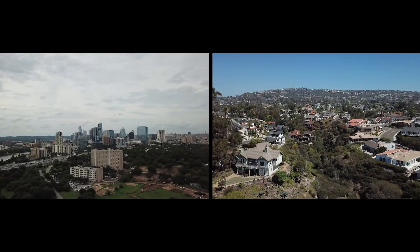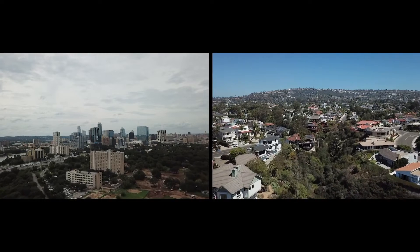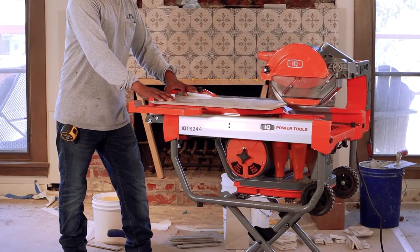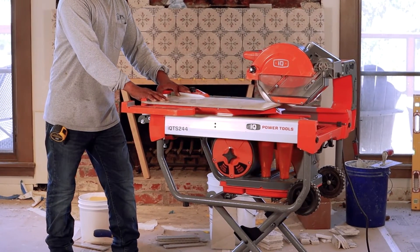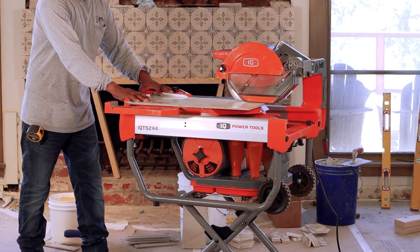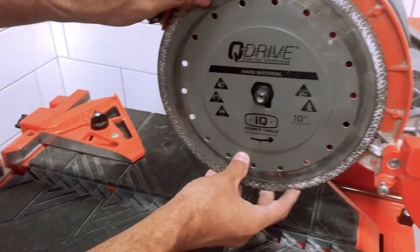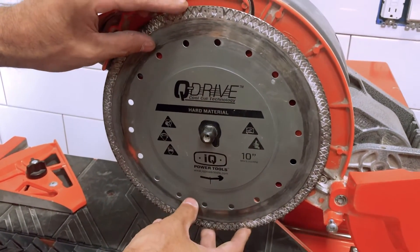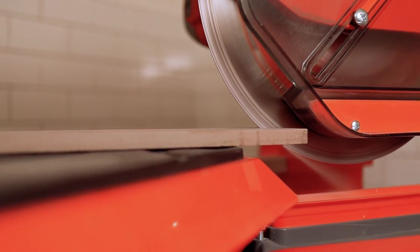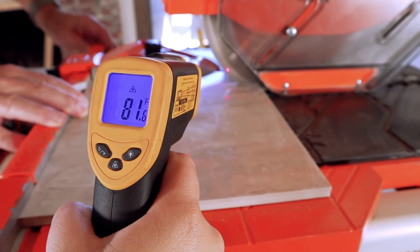Commercial or residential, inside or outside, marble to granite — this specially engineered 10-inch dry cut tile saw gives you the versatility and precision you demand. Featuring Q-Drive blades with cool cut technology, whether soft or hard materials, you'll be cutting clean, efficient, and precise. With no water, no slurry, and virtually no heat.